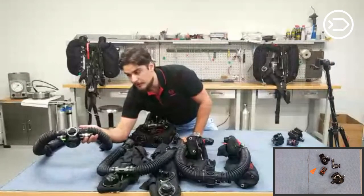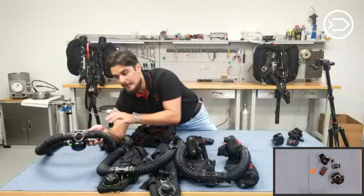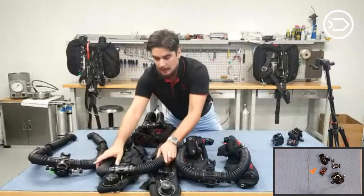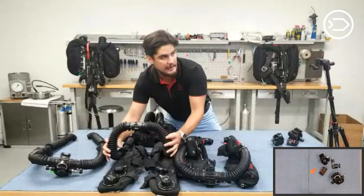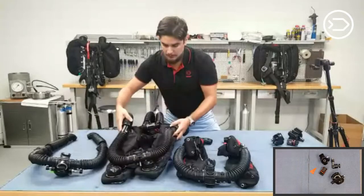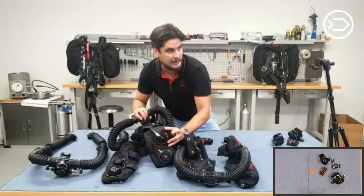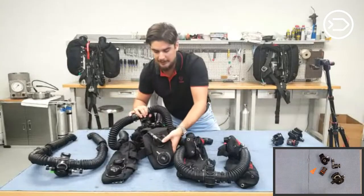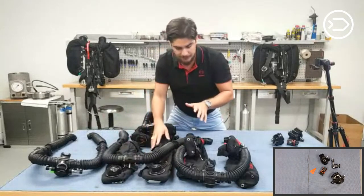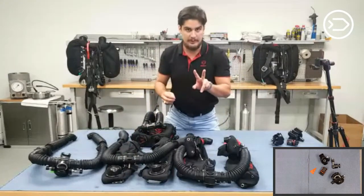This is the ADV integrated into the bailout valve, or integrated into the mouthpiece. We have the ADV integrated into the front mount counter lungs. I'd like to quiz you guys — you can break ADVs into two categories. Go ahead and comment what those categories are.